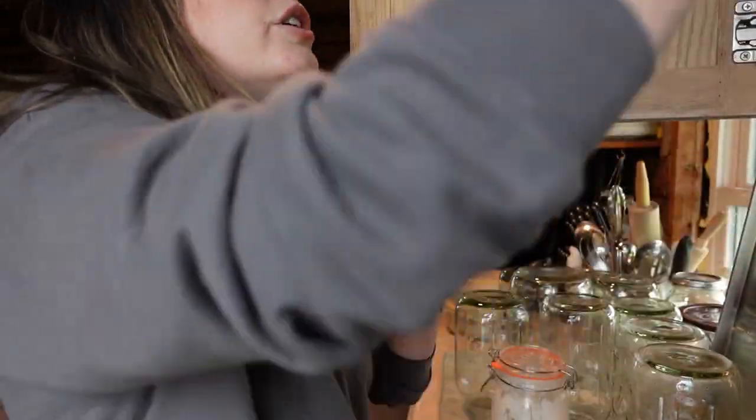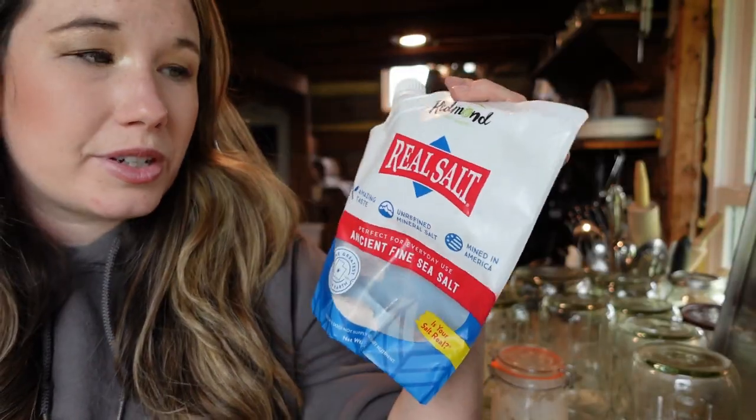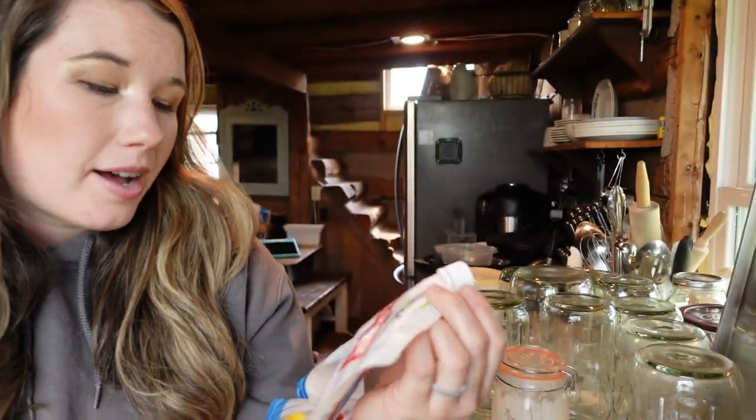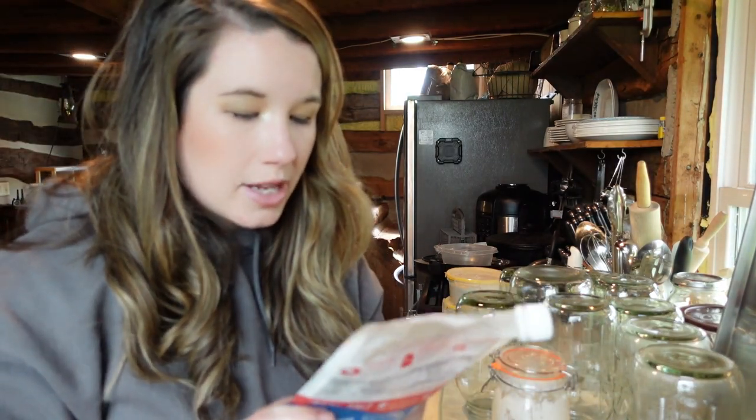The next thing you need is some salt — you can use any type. I like Redmond's Real Salt; it has a little more mineral taste and is a bit grittier, but you can use sea salt or regular table salt. Don't use kosher salt, though. You'll also need water and some type of bowl or vessel to mix your recipe in.